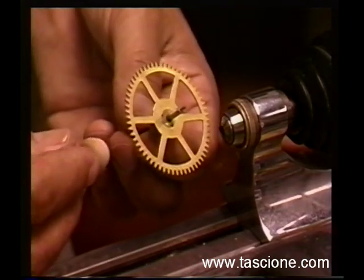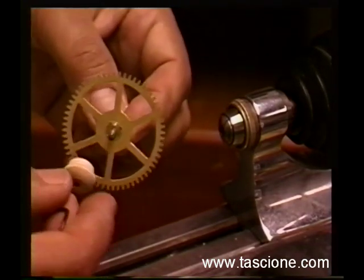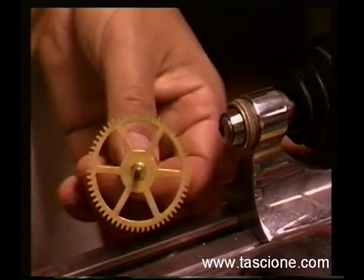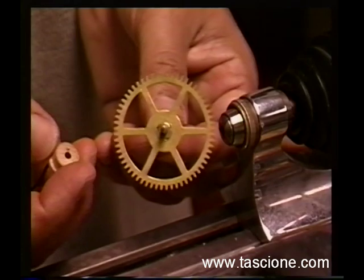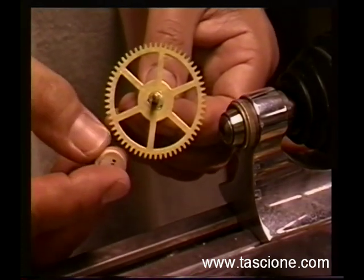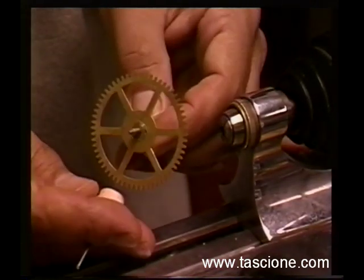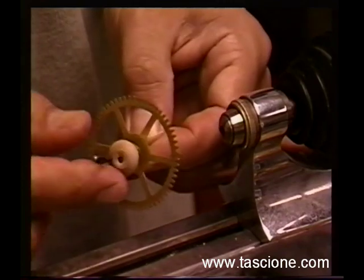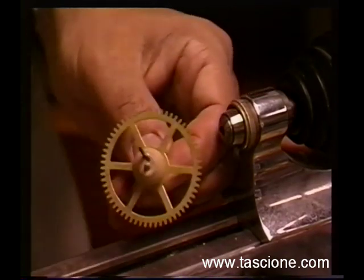Now remember, all these dogs are for is to transfer power. You don't need anything fancy. This is just drilled out — you can make a whole batch of these in different diameters and just keep them in stock because you'll use them all the time. It'll just take a few minutes to drill different size holes. This particular hole is made for a press fit right onto this arbor. Just like that.